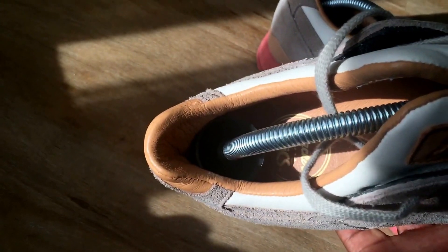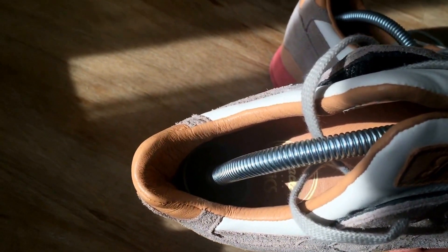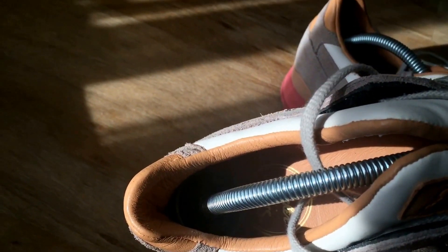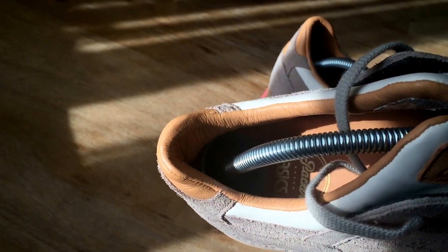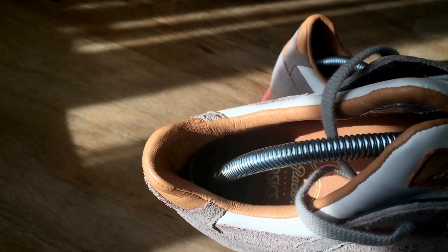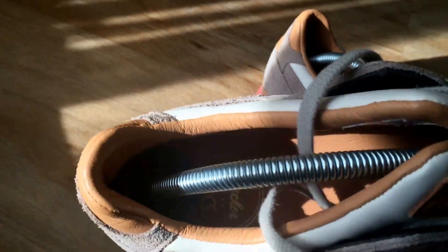The inside — I've got the shoe trees in — but it's a very, very high quality leather. When you put your foot in, it's just like... you know that feeling the first time? Oh yes — that's what this is like.